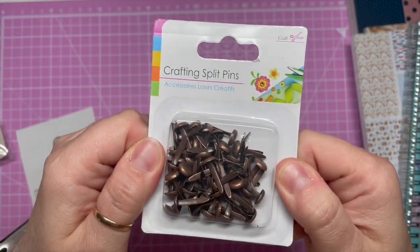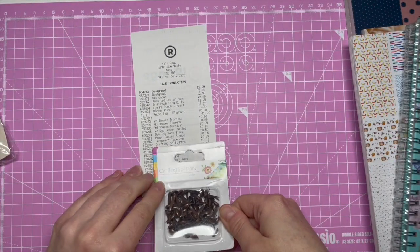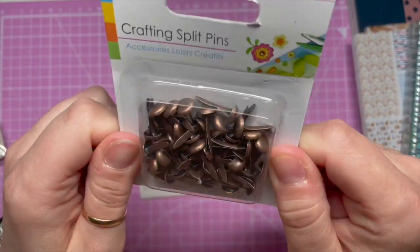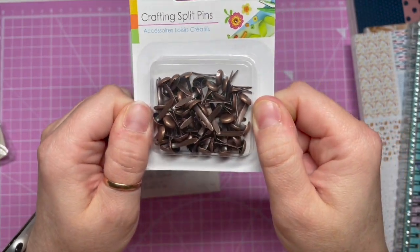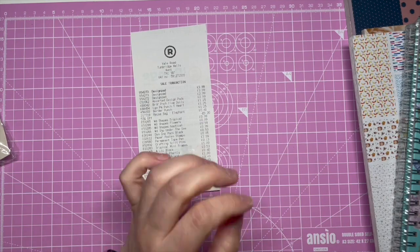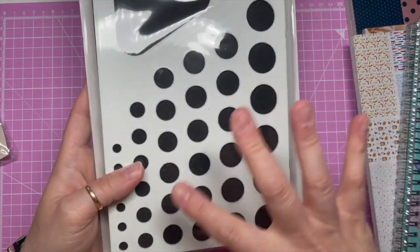I also got split pins — crafting split pins — 13p. I see scrapbookers making their own labels and stuff and I thought I could do something with them. At 13p I'm not going to grumble!